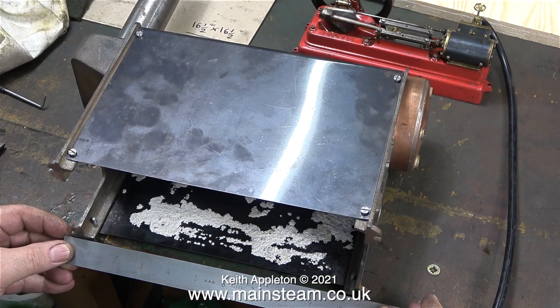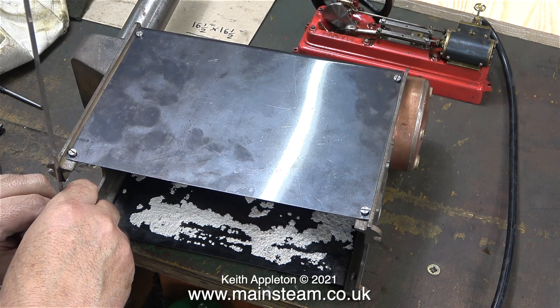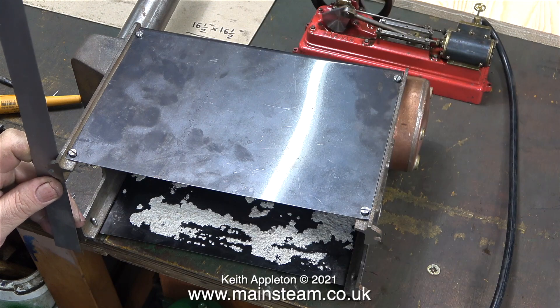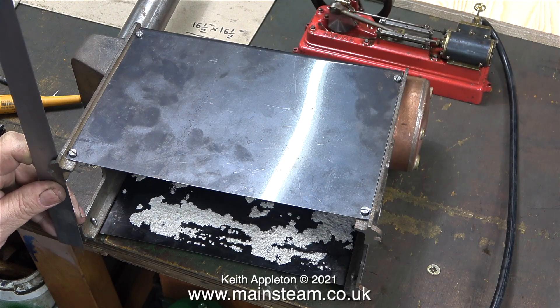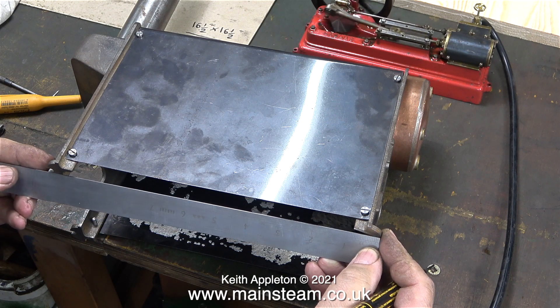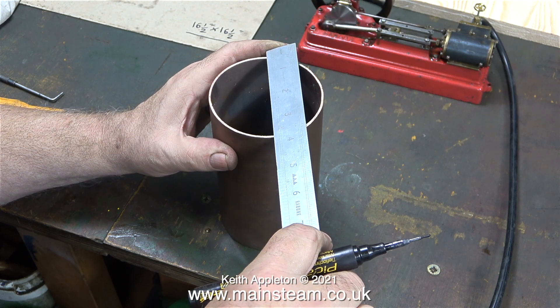I need to order some metal from Black Gators Engineering and the first piece of metal needs to be the base of the boiler. This will hold the gas burner and allow me to bolt the boiler to the steel plate. As always, before putting the order into Black Gators Engineering, I'm measuring twice just so I don't get the order wrong. As the old saying goes, measure twice and cut once.